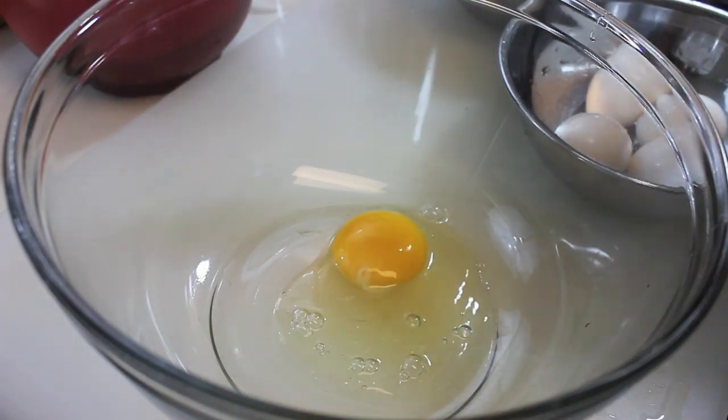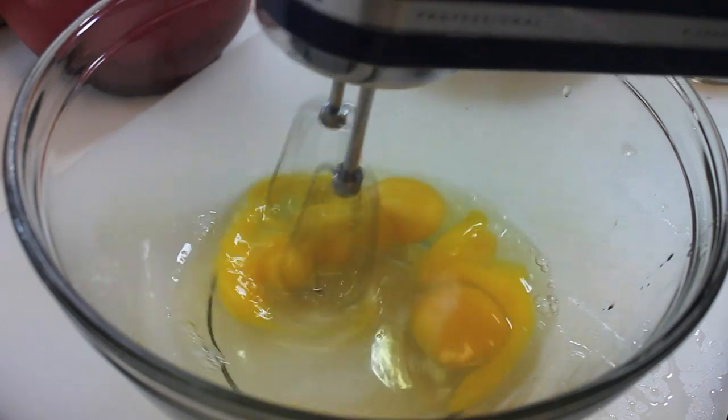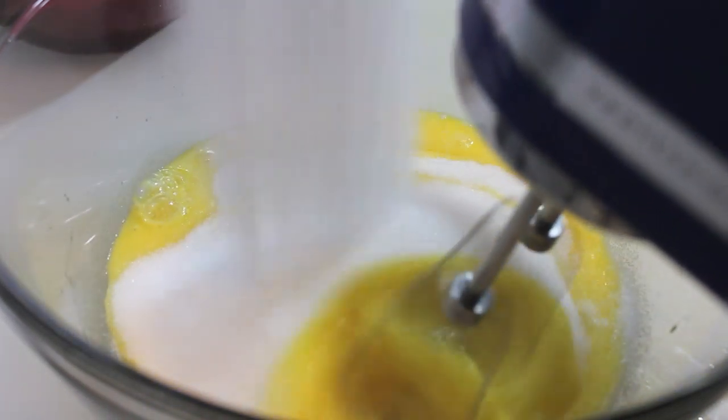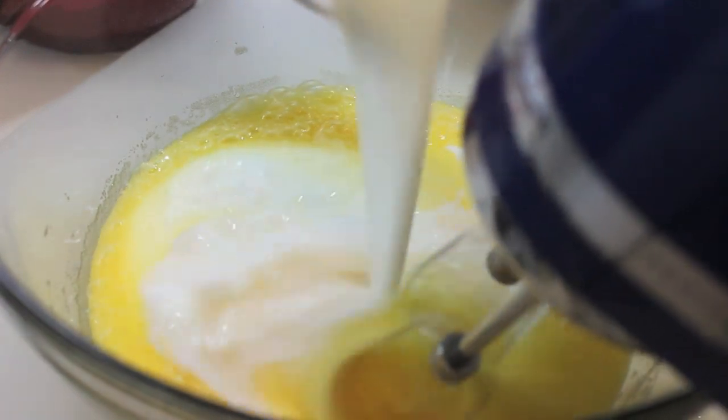We're going to make the sock-it-to-me cake and believe it or not it's going to be really easy. You're going to start off with some eggs — crack them open and place them into a large bowl. Since this is a cake, you will need lots of granulated sugar, so pour that along with the eggs and beat those two together.